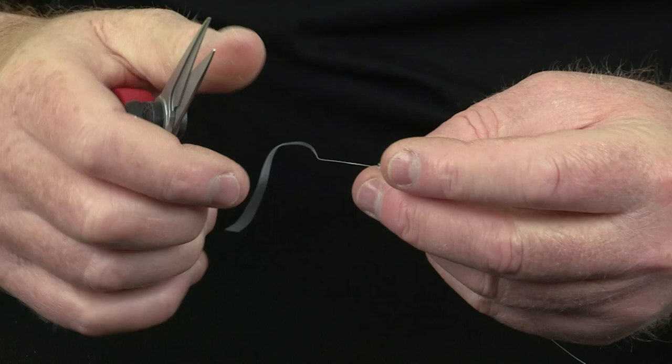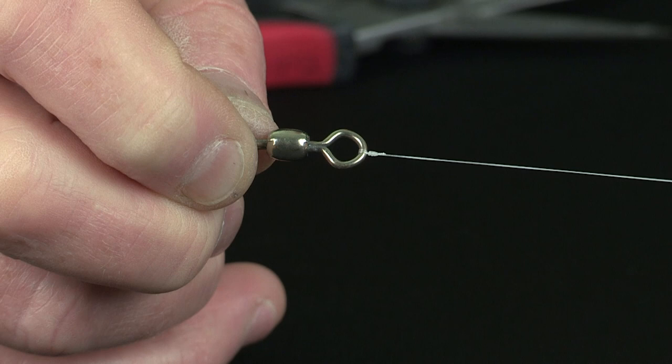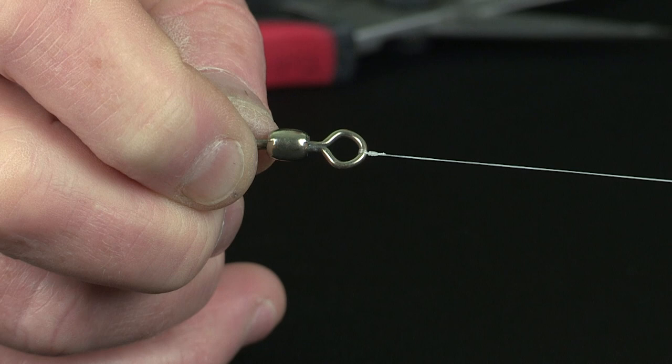And the last job is to cut the tag end off, again nice and close to the knot. And it forms a really neat, snug, but very strong knot. That's the Grinner knot that we use to tie Nanofill to a swivel or a connector.